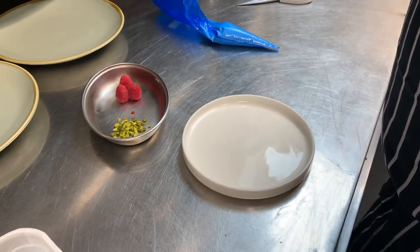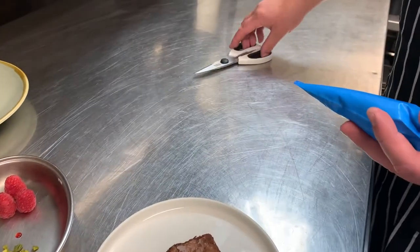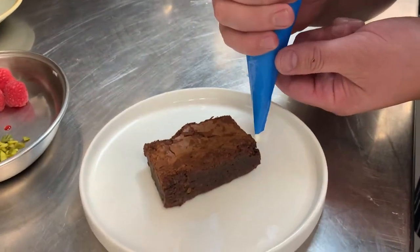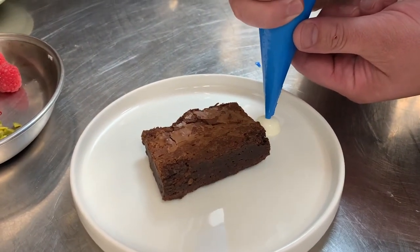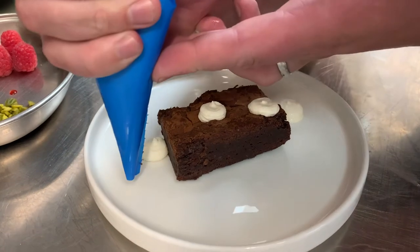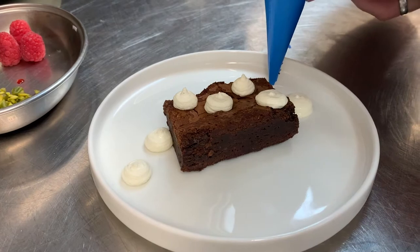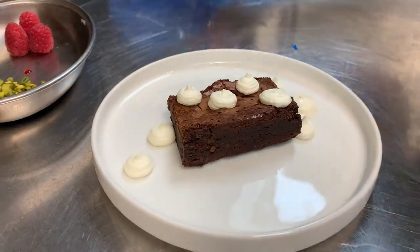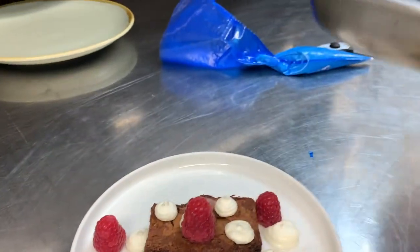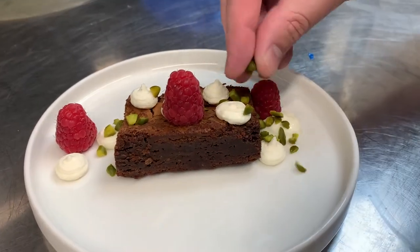For the brownie, you can remove it from the fridge when you send the starters, to bring it up to room temperature. Just pop it in the middle of the plate. Cut a nice little hole off the piping bag and pipe nice dots in and around the brownie. Just pop the raspberries on as random as you like, and then pop the pistachios over the top.